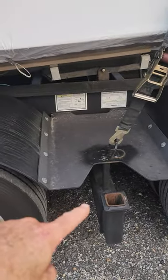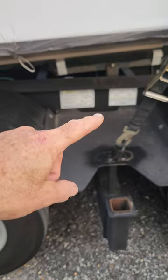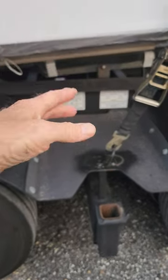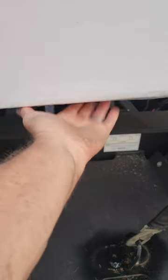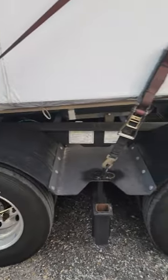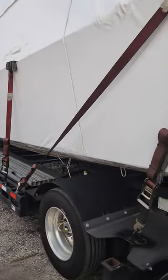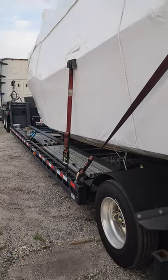If this were an oversized boat, I would have put a short upright with a slider cup and a screw pad underneath to keep the boat from rocking side to side - you need that on oversized boats. But on this particular boat you don't, because it's a legal boat, only 25 feet long and eight and a half feet wide.